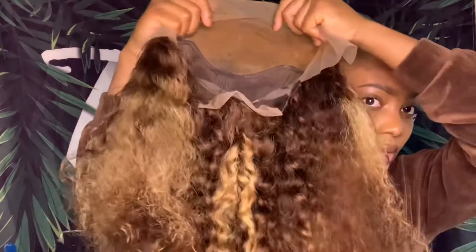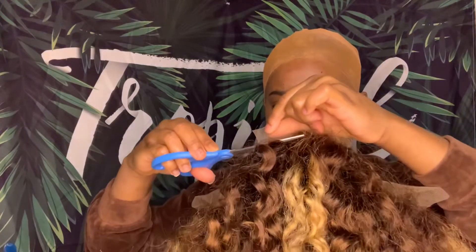Okay so now we're just gonna put the wig on and see how she fits. The wig is 24 inches but it's not that long to me. We're gonna cut off the lace that's in the back.